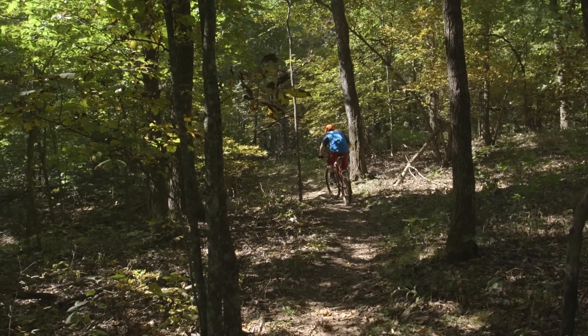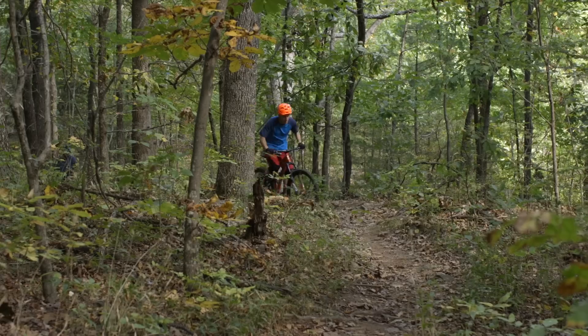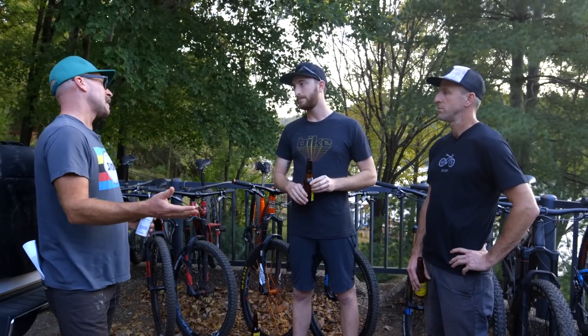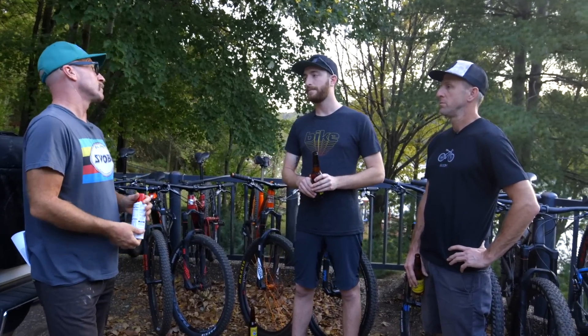I feel like you need to ride it around Durango, go up on the Colorado Trail, take it on a big all-day 29er ride. For the amount of travel it has, it's got a whole range that you can abuse it through, and that is pretty cool. I purposely did not look at how much travel it had until we came to do this round table — I just rode it and see how the suspension feels. I thought it was more like a 150 bike. So it's 120, right? Yeah.